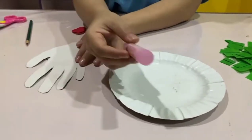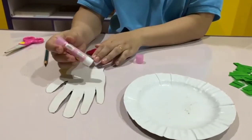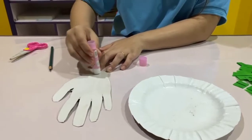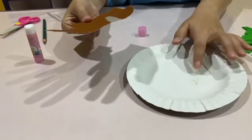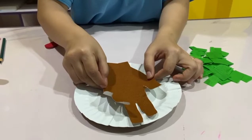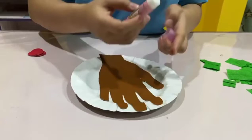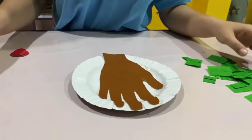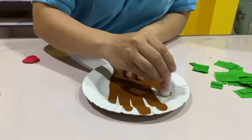Next, let's get our paper plate. Now let's get your glue — we are going to apply some glue and let's stick it onto the paper plate. Now let's get your glue again and let's spread some glue on the branches.